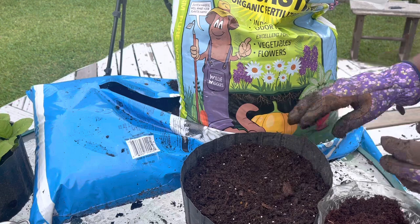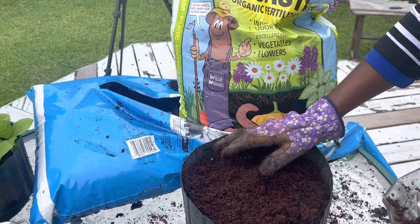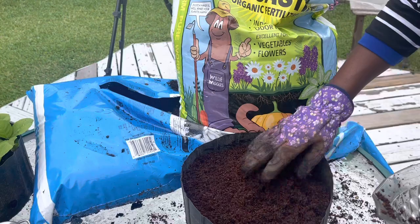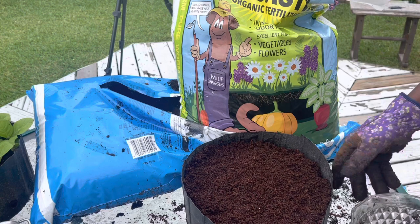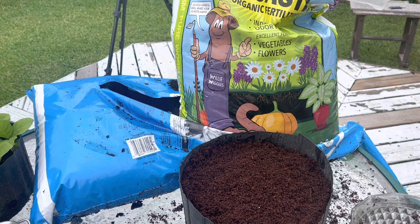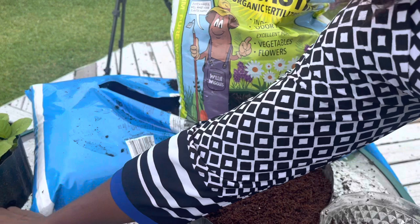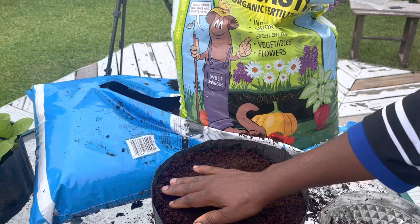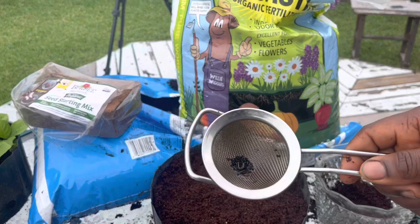Now I'm going to put that seed starting mix right on top. Instead of filling the entire container with just seed starting mix — which is expensive and lacks nutrients — I put the nutrient-rich soil at the bottom, then the light seed starting mix on top, and plant my seeds on top of that. It's light, it won't obstruct germination, and I don't need to use a lot of it. This mix is already wet because I had to add water to hydrate it. Now it's time to plant our ewedu seeds.